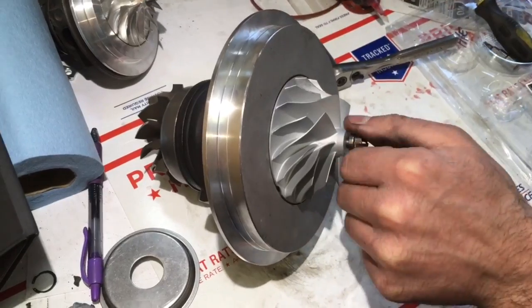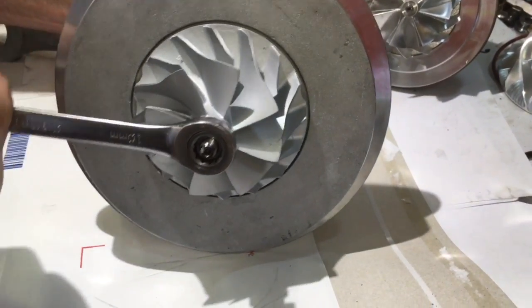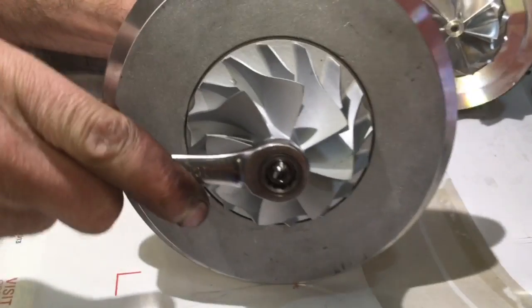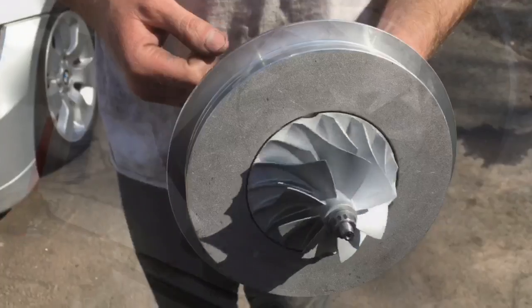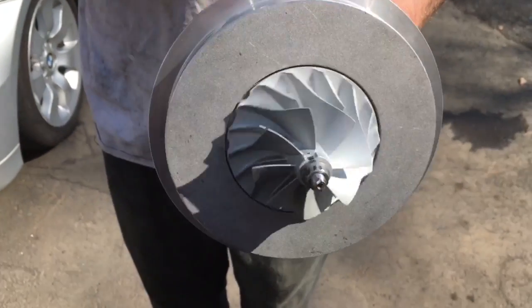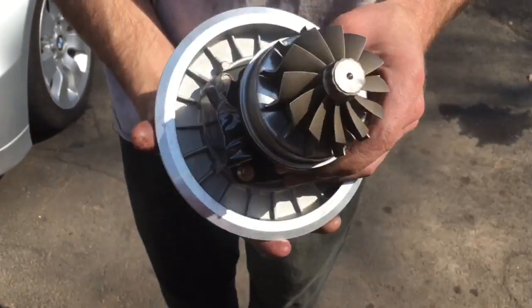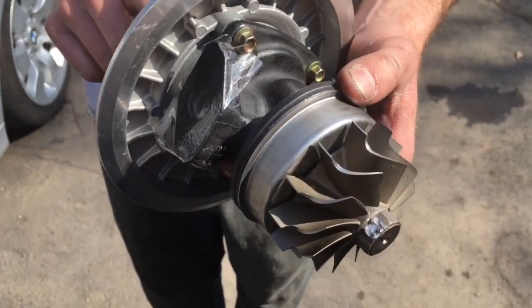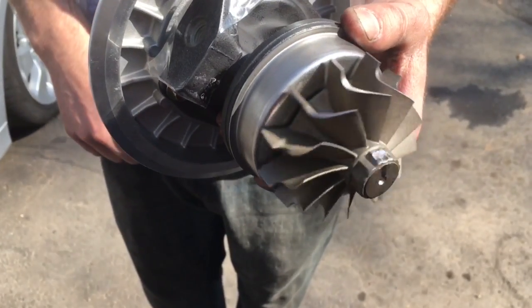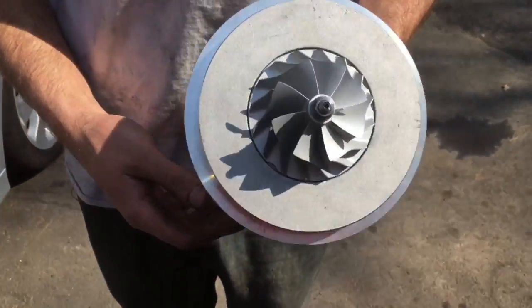The torque spec of the compressor nut is 8.5 foot pounds or 75 inch pounds. Since I balanced my assembly I have to realign the shaft and compressor wheel to where I balanced it. If you have a 6-point compressor nut you can mark the compressor wheel, nut, and shaft to try and retain the original balance. If your turbo has a 12-point nut, the position of the wheels does not matter because it was just a component-balanced turbo.